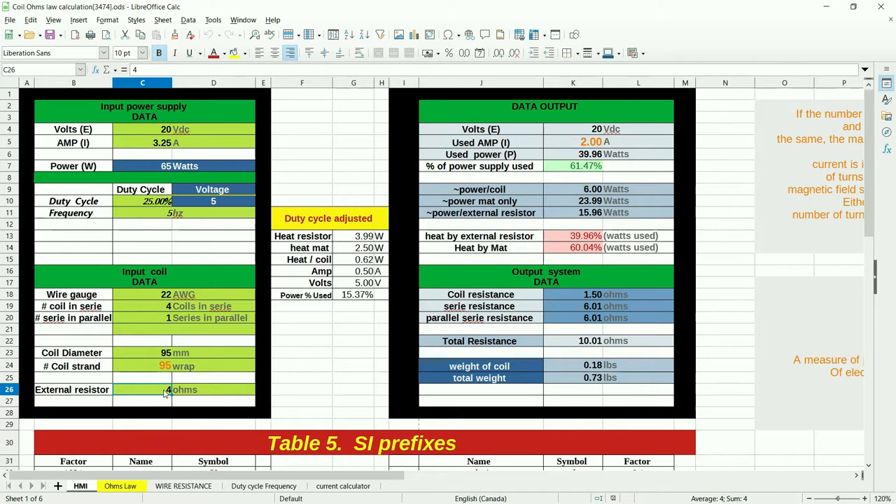A lot of you are asking why I use an external resistor. The external resistor is simply to take some of the heat away from the coil while still flowing a lot of amps through the mat, and at the same time it keeps the build cost low. If I put 250 wraps with zero ohms, you can see how the amps drop from 2 to 1 — more copper, more gauss, more amps, more gauss — but they're fighting each other. Plus 250 wraps would be a two-pound mat in copper alone versus 95 wraps at three-quarters of a pound, and it's quite a bit cheaper.